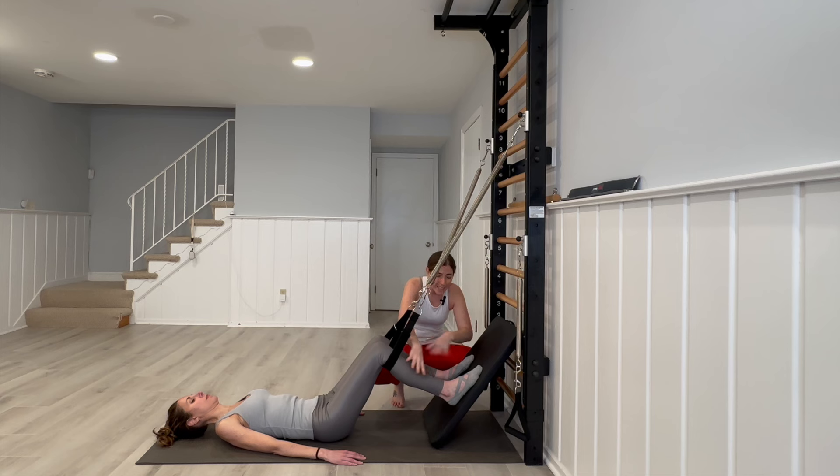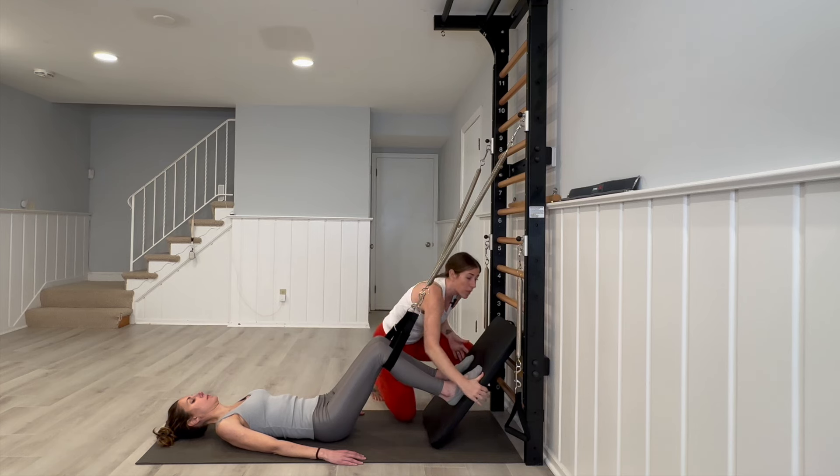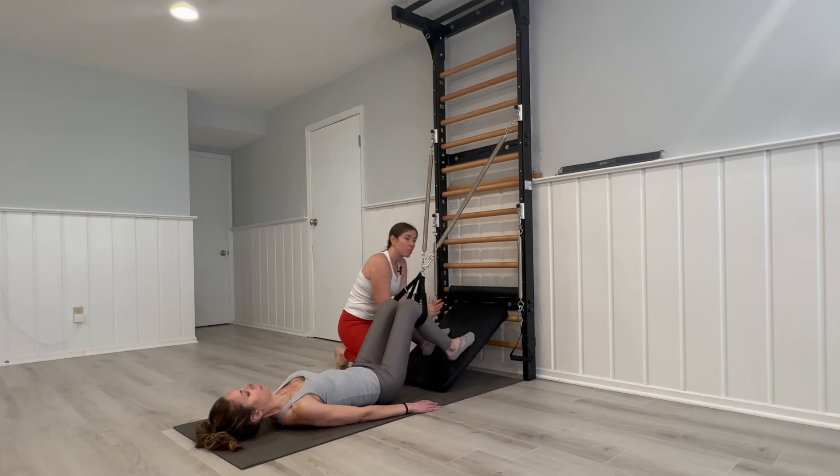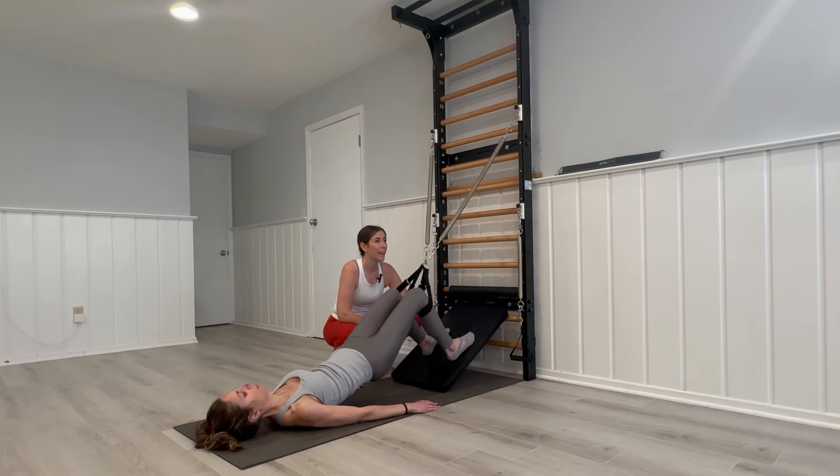You can vary the height to work on different ankle ranges of motion. A lot of our clients are so stiff and tight in the front of the leg — having their foot flat is not always ideal, so you can work them up and down. We can also take this down one notch to change the ankle position if needed.